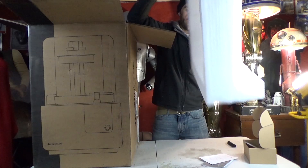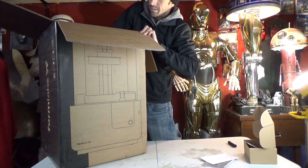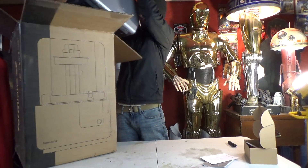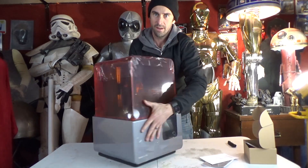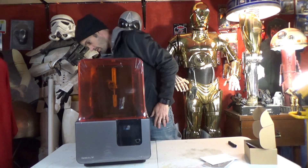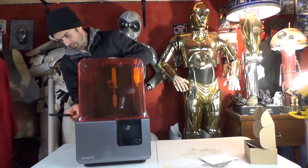Big piece of foam — exciting. Here it is. This box, they kept it very simple. Oh my God, it's coming out. I can do it without breaking it. Yes, thank you sir. And we have a Form 2 3D printer! Oh my God. So this is amazing. Since this is an unboxing, I guess I should take the plastic off. I'm going to try to do this without damaging any beautiful plastic finish here.